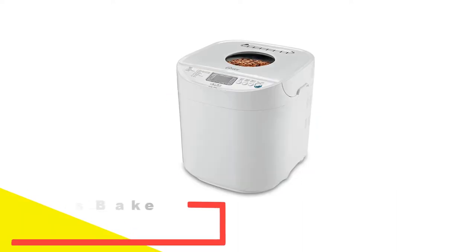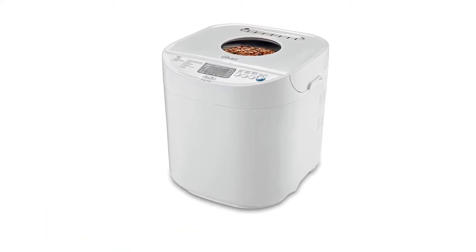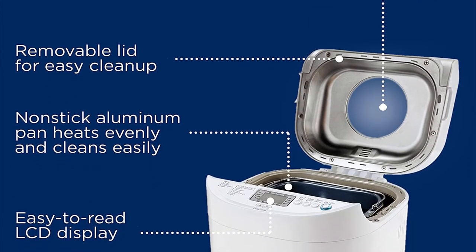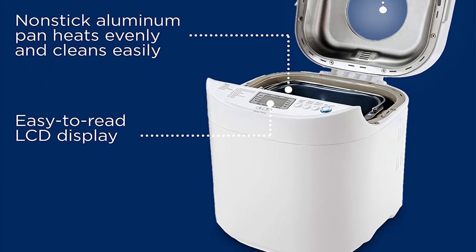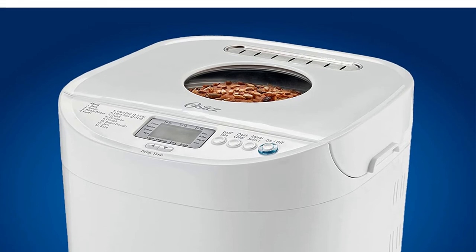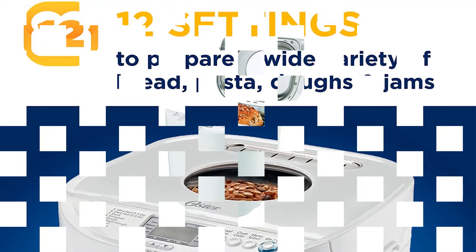Number 3: Oster Express Bake Two-Pound Bread Maker. If you like the idea of fresh, easy homemade bread but don't want to break the bank, this bread machine has a value price tag plus plenty of features. The Oster Bread Maker can make loaves up to two pounds, has eight bread settings and three crust settings, and can also be used to make homemade jam. A large LCD screen shows how the bread making is progressing, and like most bread makers this model has a delay timer. It also has a keep warm setting.